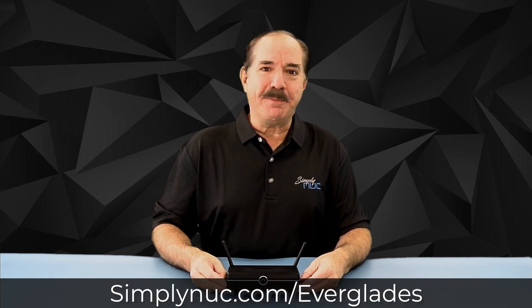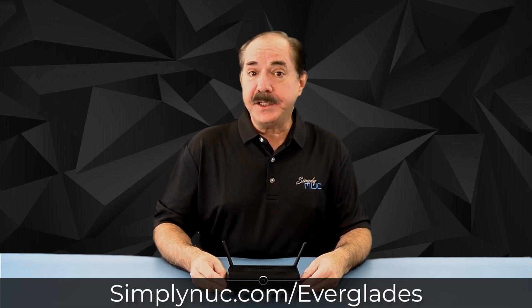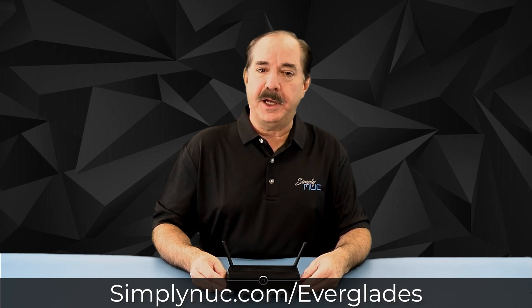Can you see why I was excited to show you the new Everglades? With its fanless design, dual gigabit ethernet, and PoE support, it fits in a multitude of locations — even up into plenums, mechanical closets, behind monitors and digital signage, or in areas where you may not have sufficient cooling for a normal Celeron system. Head over to simplynuc.com and custom configure your specific unit today.